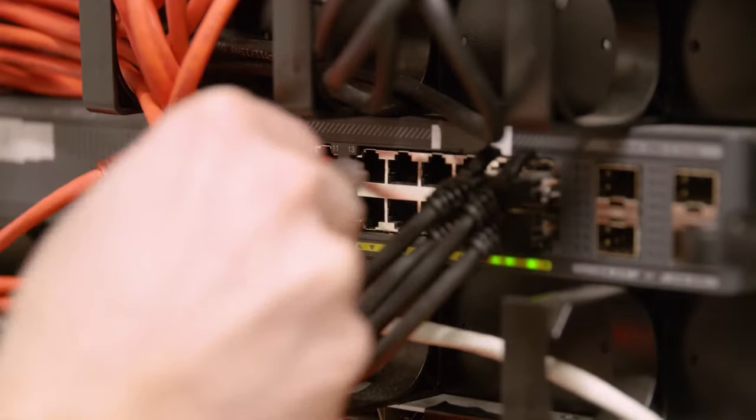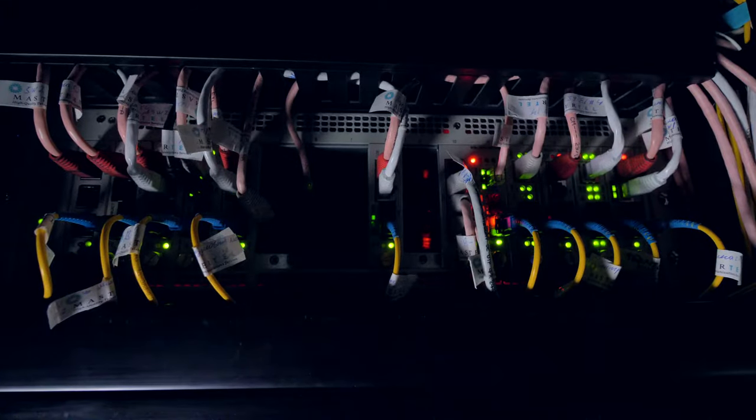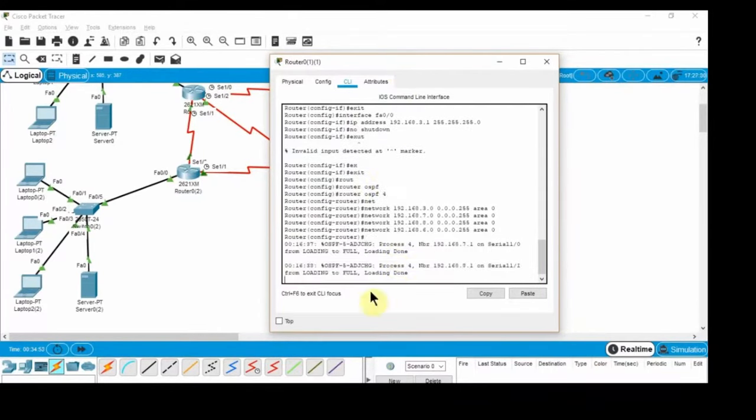If you're studying for the Cisco CCNA, you really need to have a home lab. The key to passing any networking certification is to build yourself a home lab. In this video, I'm going to show you two different ways to build yourself a home lab. The first way, I will show you what equipment to get and how to save a lot of money on it. The second way, I will show you how to build a home lab completely for free.